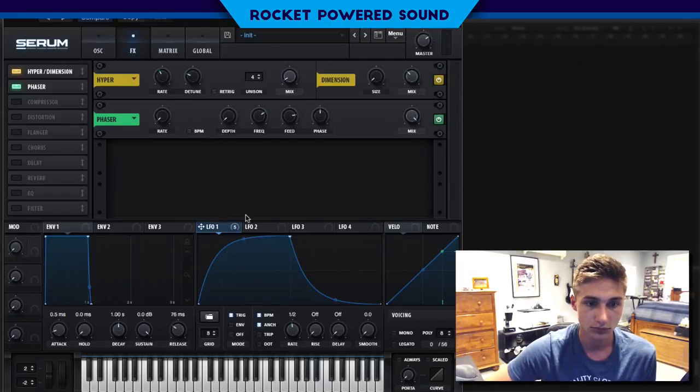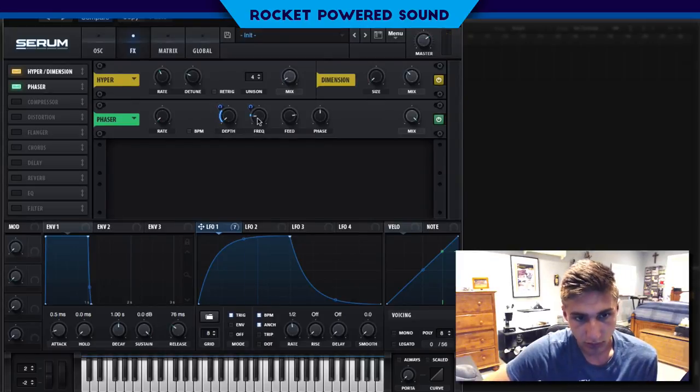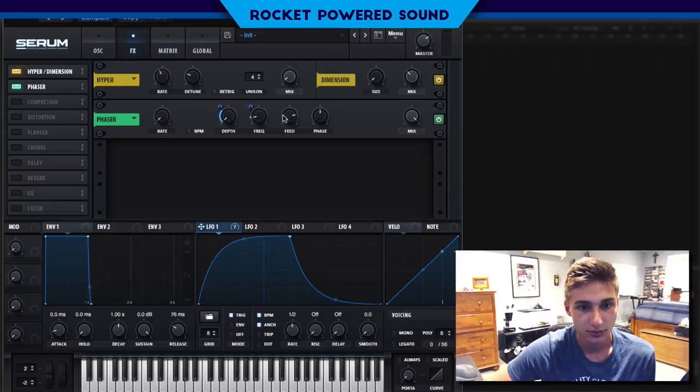We're going to turn up the depth, then adjust the frequency. We're going to modulate the frequency down just a tad bit. We'll also turn on the feedback — that really smooths out the sound.